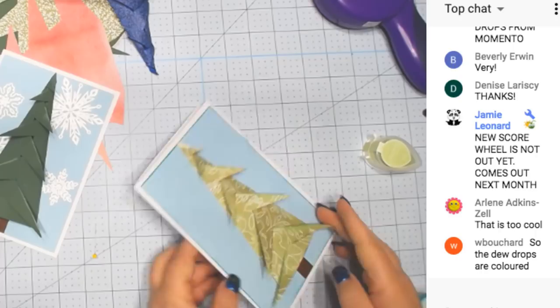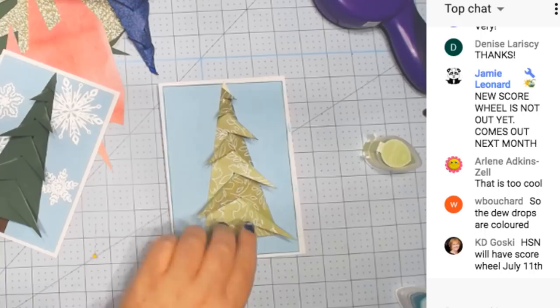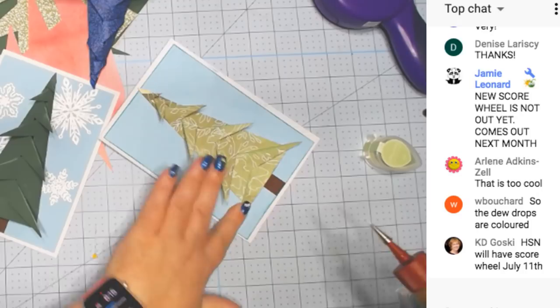You can totally be done with it now. We're just going to add some glue to the tips. So now this cannot be opened.